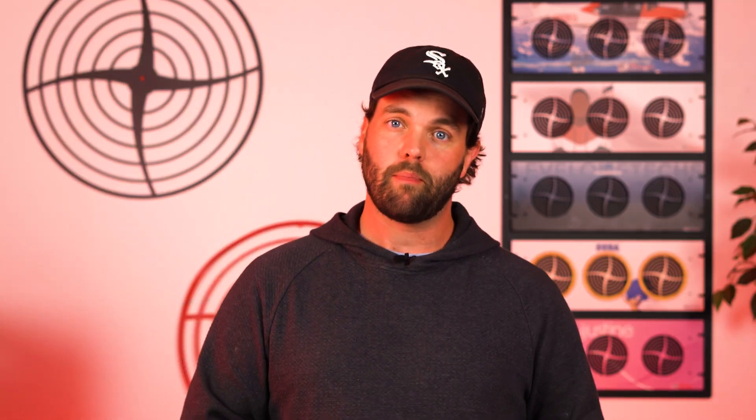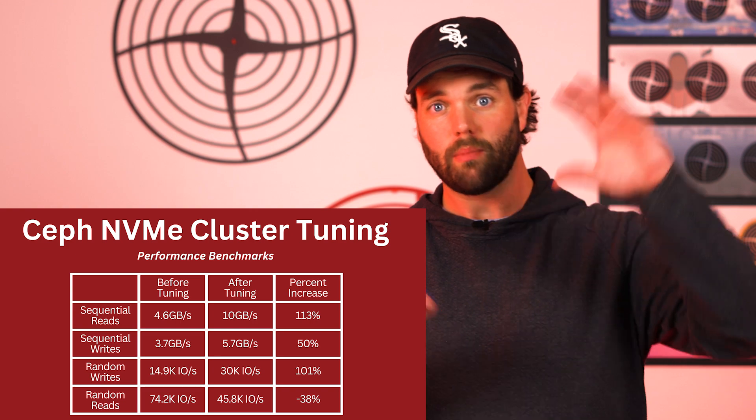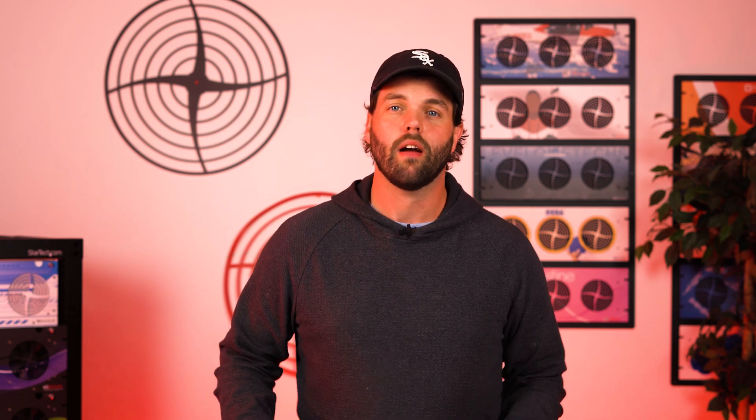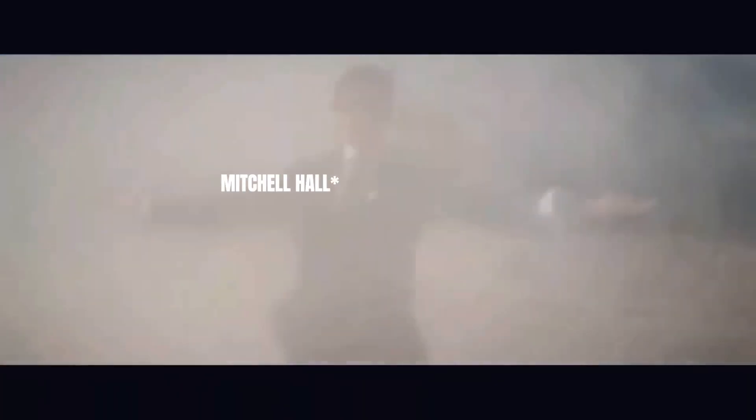Interestingly, the random reads decreased a little bit. But this goes to show you about tuning and testing: sometimes something can help one side and not the other. Mitch left that as a bit of a cliffhanger — he's going to look further at that in the next video when he does more tuning on just the Ceph side.